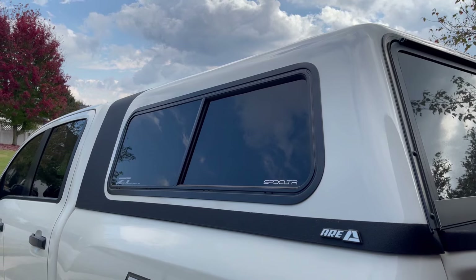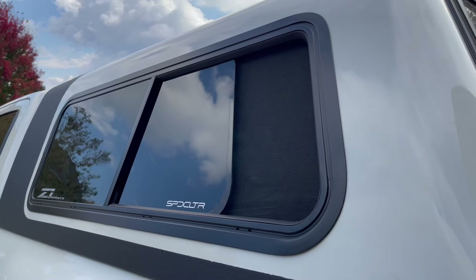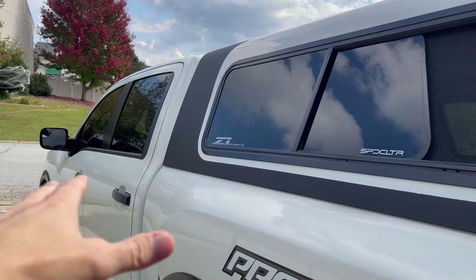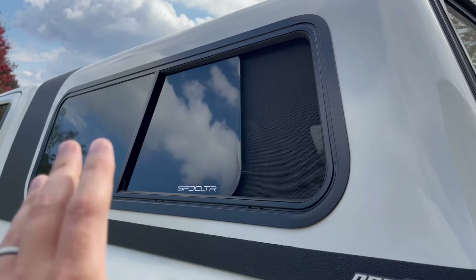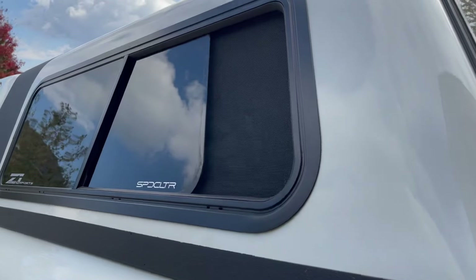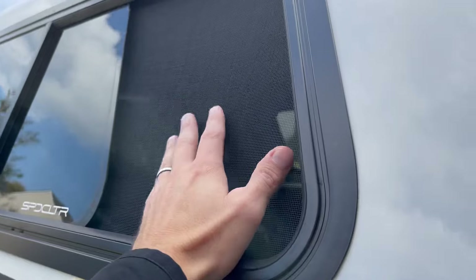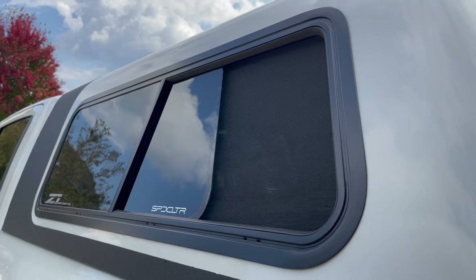I went with the aluminum frame slider windows with pet screen. One of the main reasons for getting this bed cap installed in the first place is because we have dogs — a dog that's 105 pounds and a dog that's 20 pounds — and both of them can fit comfortably in the back of the truck. Rather than getting the cab all messed up with dog hair, having a nice comfortable back end for them to ride in was perfect for us. We knew we'd need a sliding window with a screen for ventilation. The pet screen is an upgrade and it's really not all that expensive.